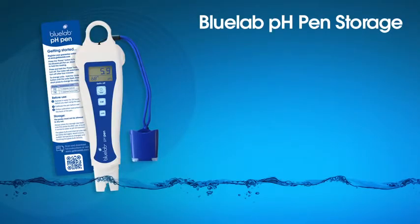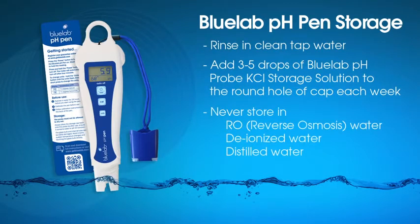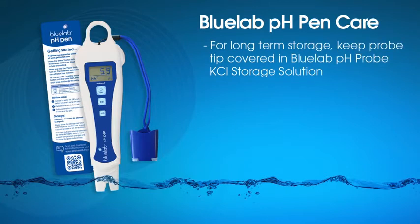Storage of your Bluelab pH pen is simple. Before storing your pen, give it a quick rinse in clean tap water. The cap should have a small sponge in it already. Add 3 to 5 drops of Bluelab pH Probe KCL storage solution to the round hole of the storage cap. Never use or store a pH probe in RO water, deionized, or distilled water. To maximize the performance and life of your pH pen, Bluelab recommends keeping it upright in a plastic container with Bluelab pH Probe KCL storage solution covering the probe tip.